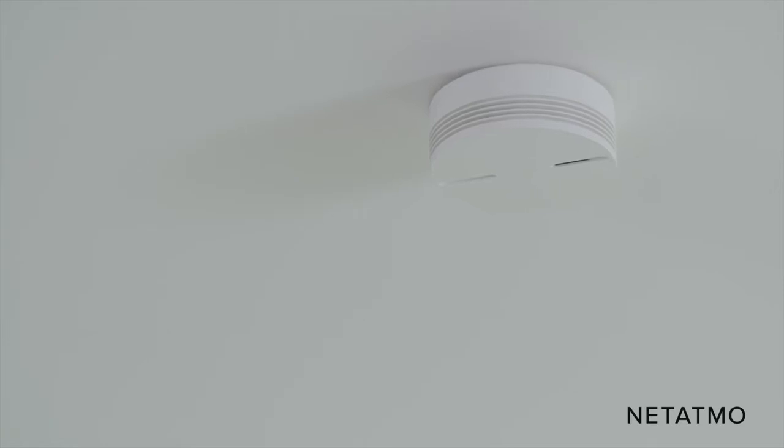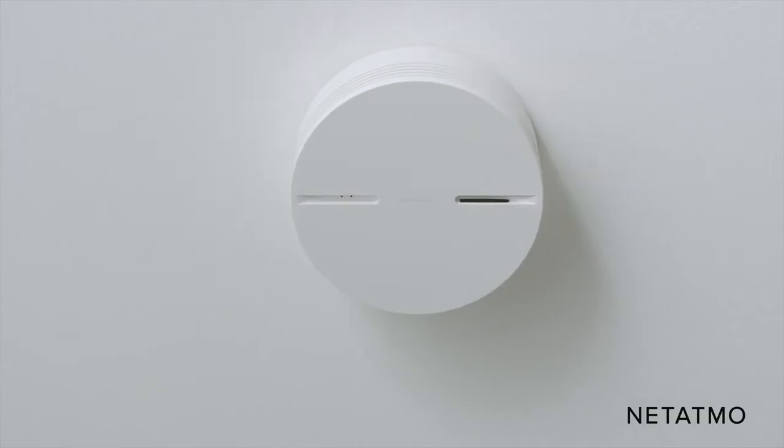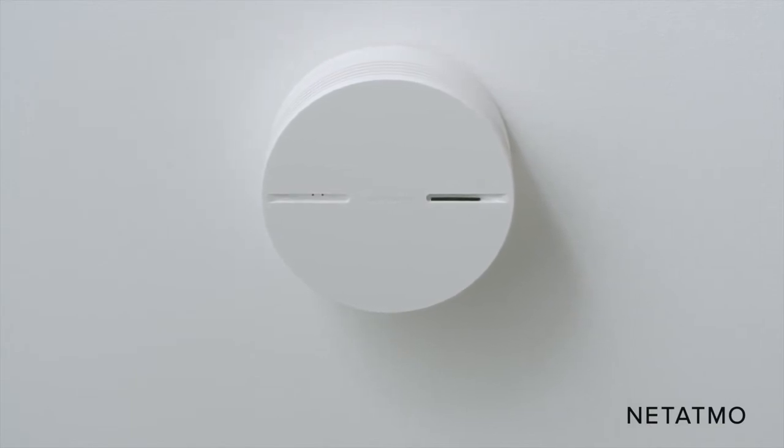This video shows you how to install the Netatmo smart smoke alarm. You can install it yourself — no expert knowledge is required.